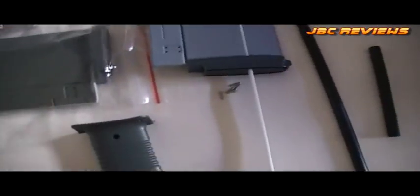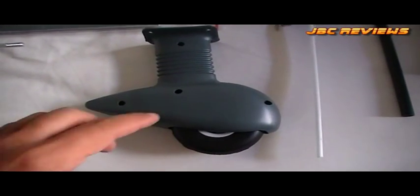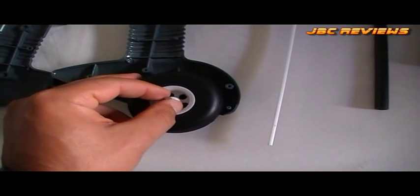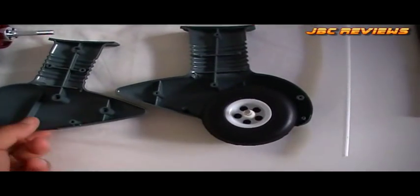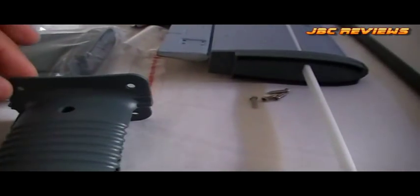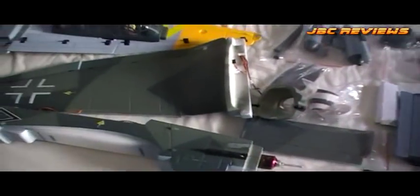I wanted to show you the wheel spats. When these become available as spares, I would recommend you buy a set, because anyone who has a rough landing should know these things also double as structural struts. I'll take the four screws out and show you what they look like inside. If you have a hard landing and break that, you won't be able to fly or land it. It is tough, strong plastic, but I'd also recommend putting some washers around the screws when you attach it to the wing, just to spread the load so you don't crack the mounting area.